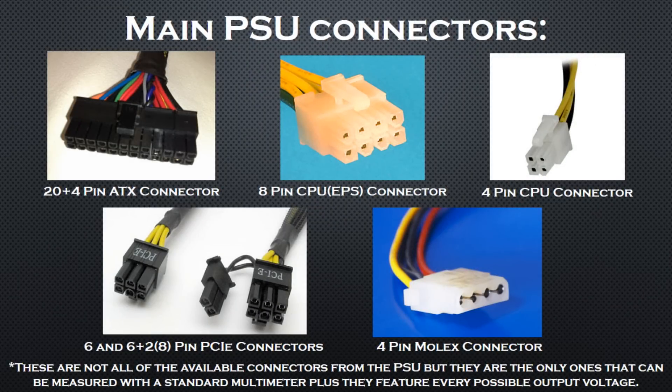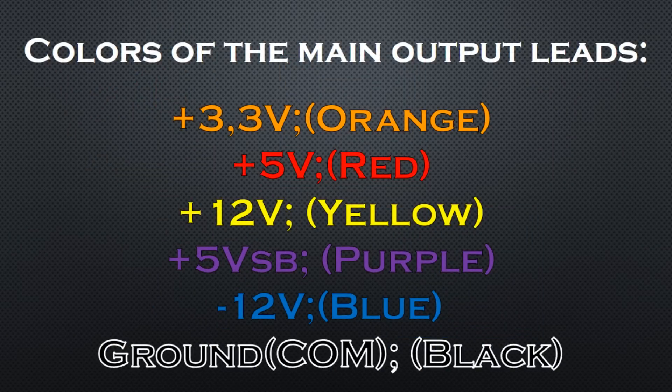Next we must define the power supply's connectors and the colors of its leads. I'll be measuring the 20+4 pin ATX connector, the 8-pin CPU connector, the Molex connectors, and the PCI Express connectors. These are not all of the available connectors from the PSU, but they are the only ones that I can measure with a standard multimeter, plus they feature every output voltage from the PSU. The power supply's cables have several different colors which supply different voltages, as listed on the screen.